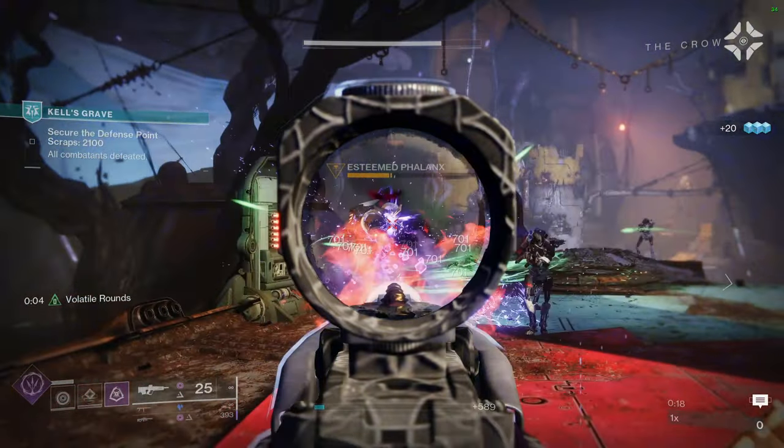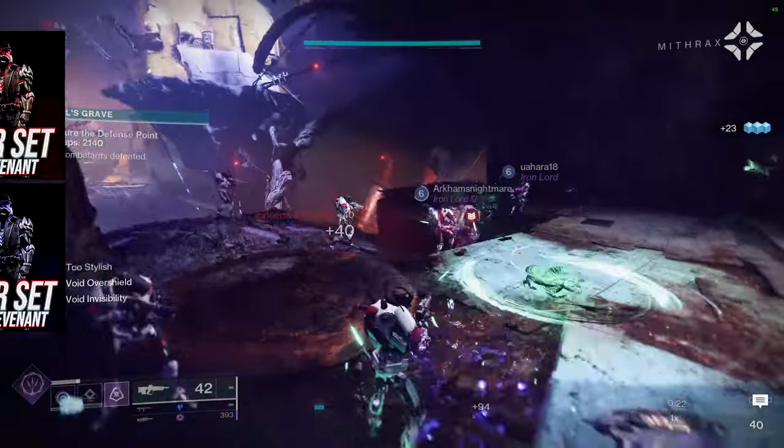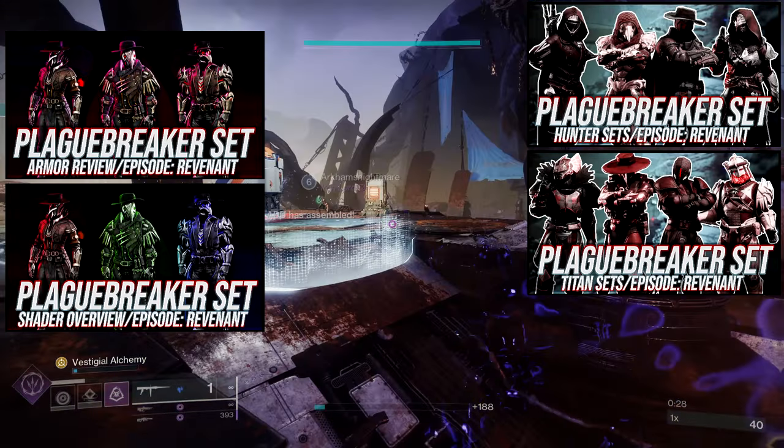Today we're looking at the plague breaker sets for warlocks. I've already done the review video and the shader video — they're both linked — and we've already done the titan and hunter videos as well, so definitely check those out, especially the review video.